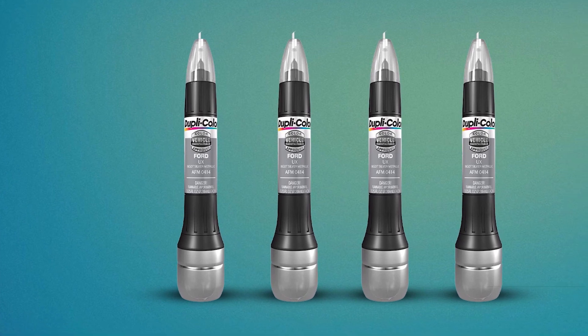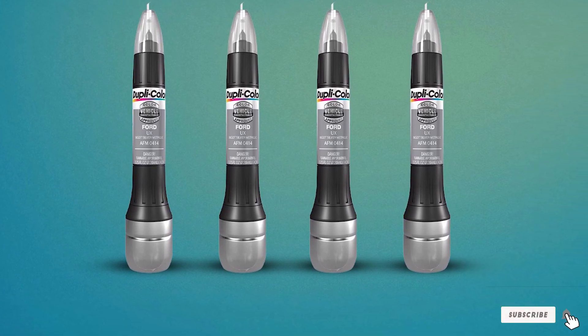Handheld and compact, you can use this automotive touch-up paint anywhere, anytime.